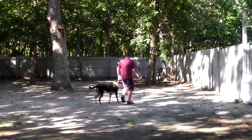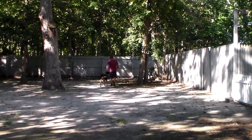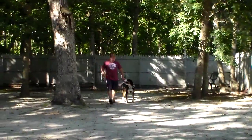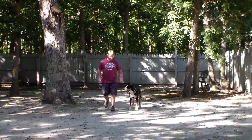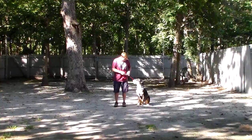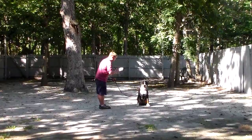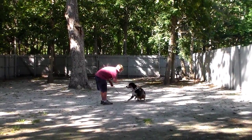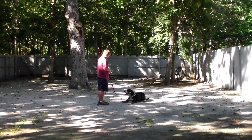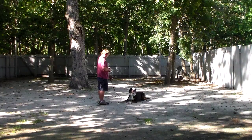The last exercise we're going to attempt is the down from a distance — this is a harder command, so we'll see how it goes. If you notice, Rich keeps a very low-key demeanor with him. He doesn't get annoyed; we just keep plugging away. He leaves him in a sit-stay, turns to face him, and you'll be able to lengthen out your distance with this one over time. All of these things are designed to help develop his attention span, his focus, and his maturity.